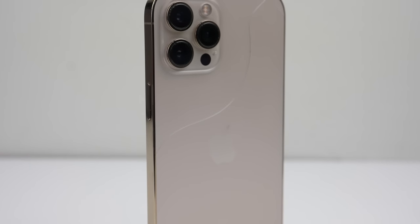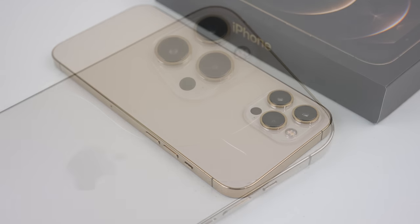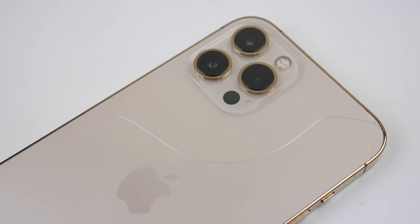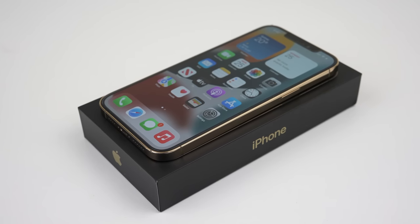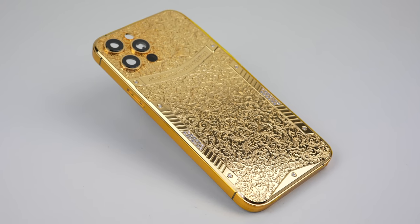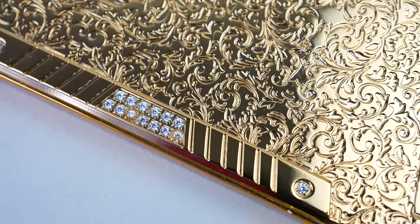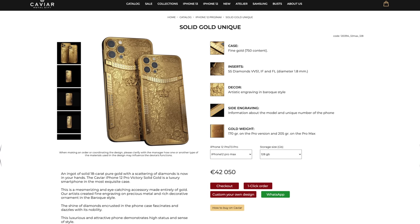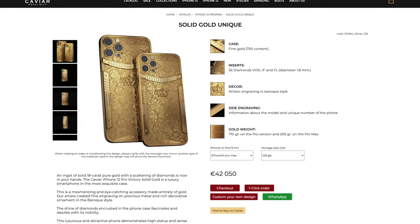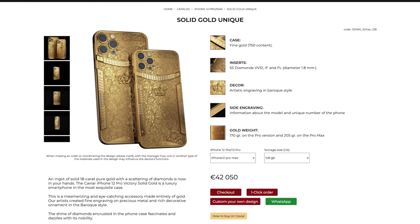Hi guys, welcome back to another Hugh Jeffries video. In this video we're going to be transforming this damaged iPhone 12 Pro Max into the ultimate piece of luxury technology. While the iPhone's design is respectable, it doesn't stand out amongst the millions of identical phones. So to give it the edge it needs, we'll be installing a new exquisite gold-plated housing inlaid with diamonds. This housing is modelled after the Caviar Solid Gold iPhone, which costs $64,646 Australian dollars. Can we achieve this look for less? I want to find out.